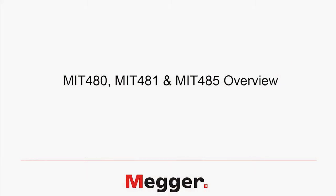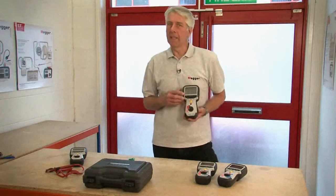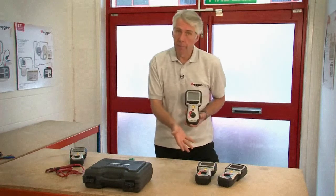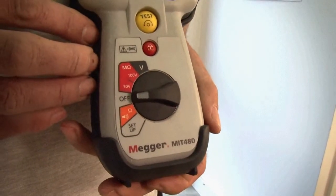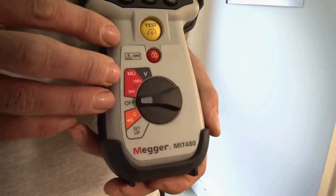The MIT 480 is the entry level test product for the telecoms instruments in the range. It has 50 and 100 volt insulation testing ranges up to 100 gig ohms. It's also able to measure insulation resistance on a communication line with up to 75 volts standing on it, which equates to a fairly significant amount of cross-torque.